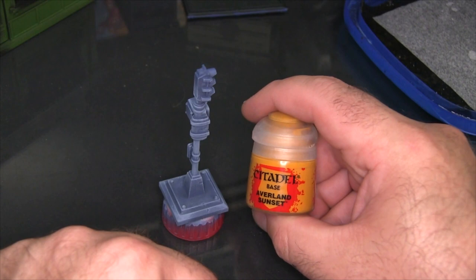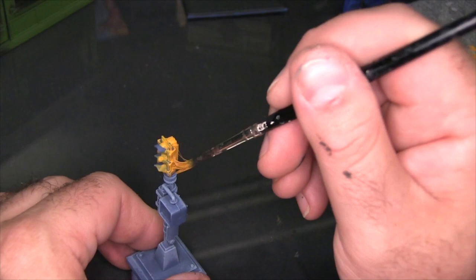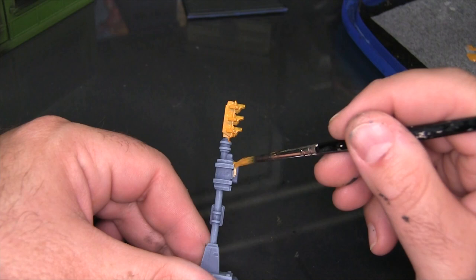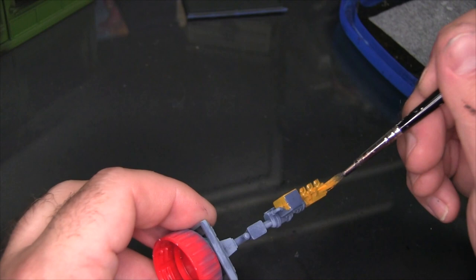Now I'm going to add a base coat of Averland Sunset to a couple of parts — that's going to be the lights up at the top as well as the walk/don't walk signal casing. This is a pretty straightforward base coat, so I'm going to skip through this quickly. I'm just slopping on color, being pretty vigorous with it and making sure I smooth it out as I go so it doesn't clump up anywhere.